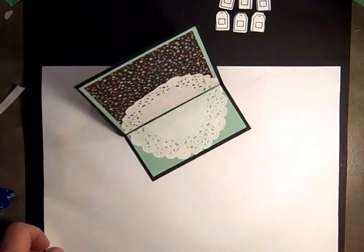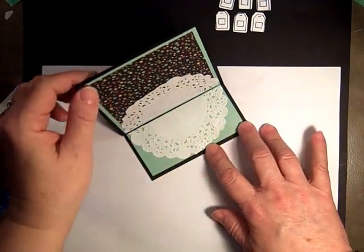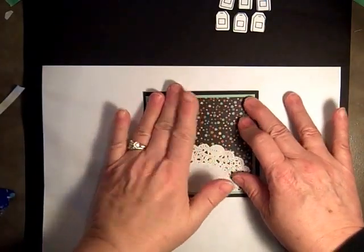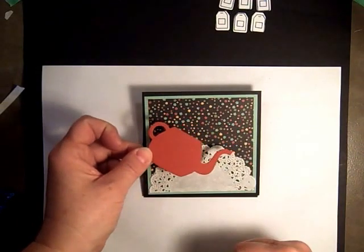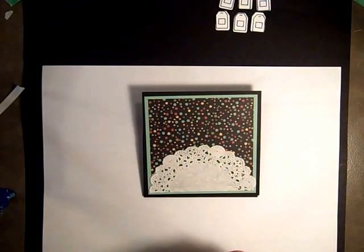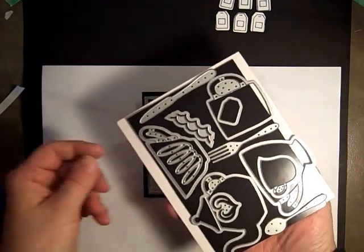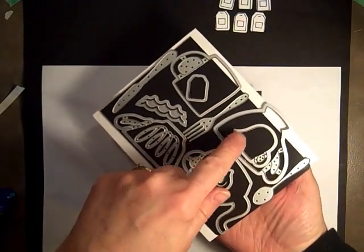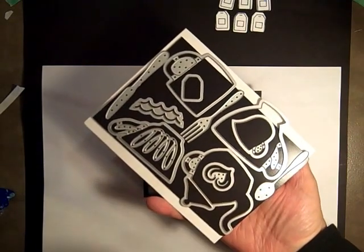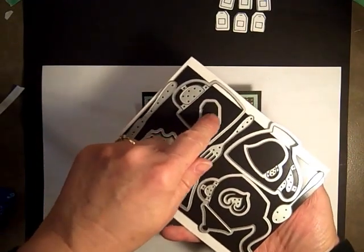The next part of the decorating — we could do top or bottom, it doesn't really matter. I have the teapot already cut out using the Nice Cuppa Framelits. For this card we're using the heart, the teapot, the small cup, the spoon, and the teabag die — so we use quite a few pieces.